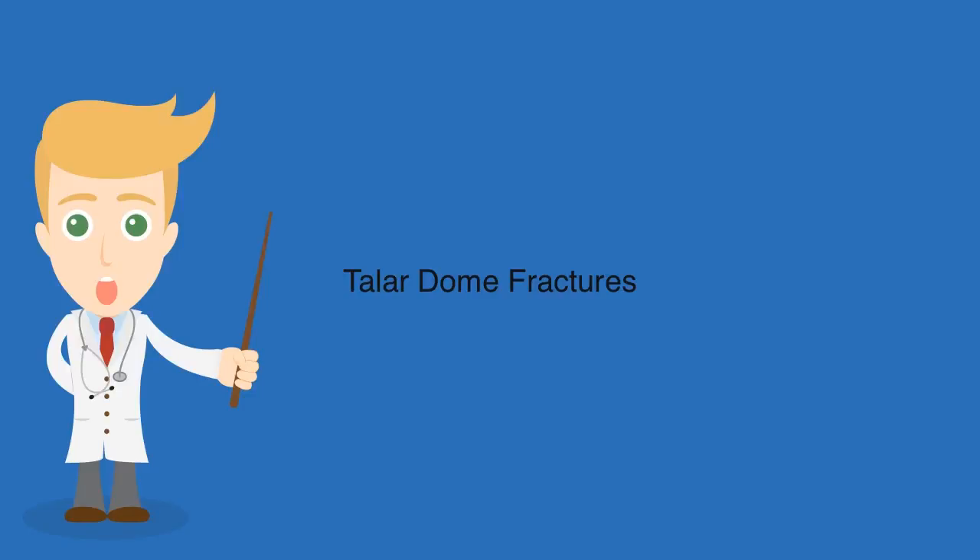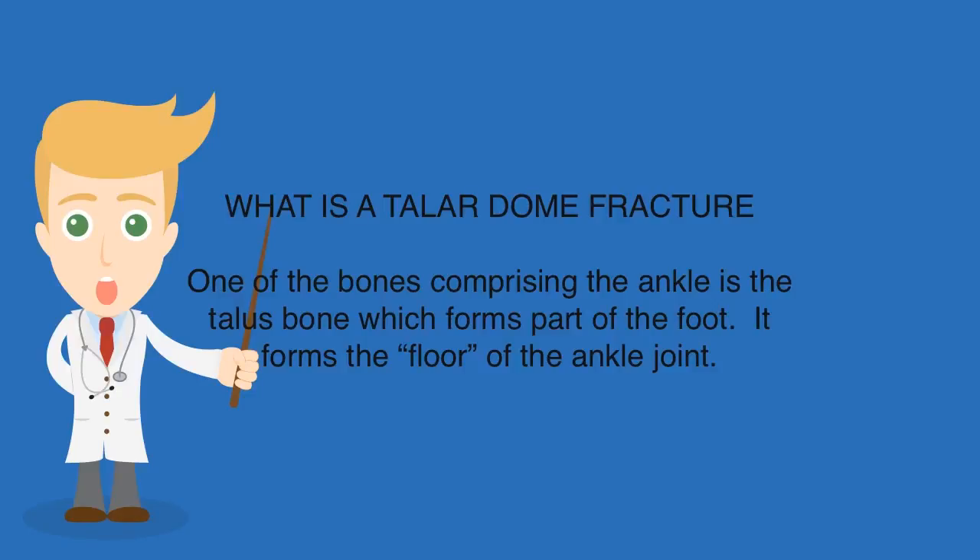Talar Dome Fractures. One of the bones comprising the ankle is the talus bone, which forms part of the foot. It forms the floor of the ankle joint.